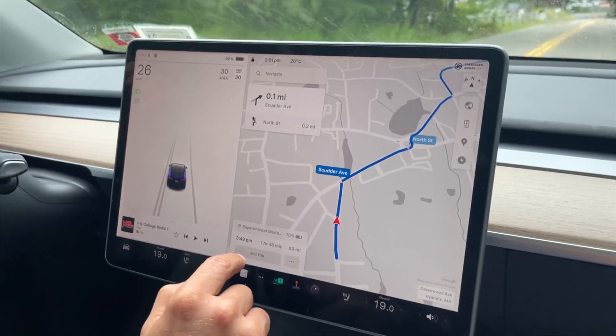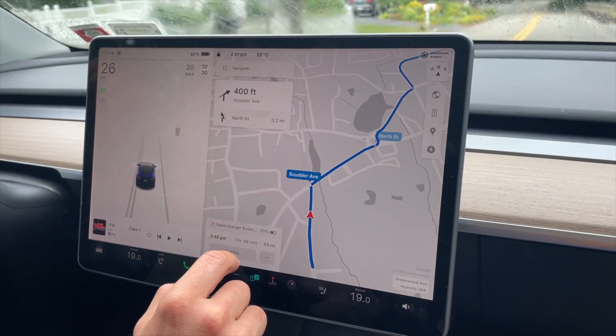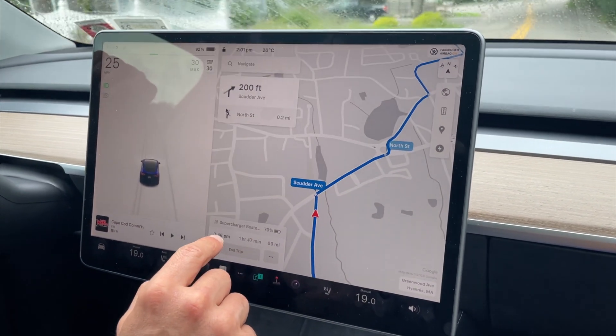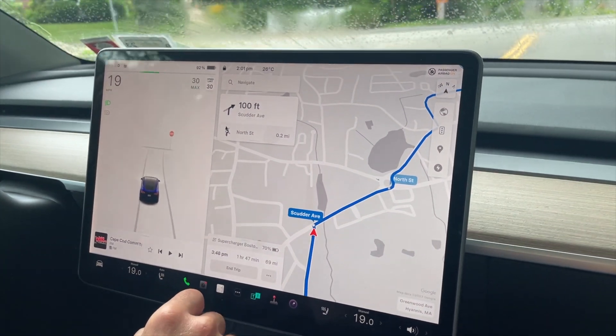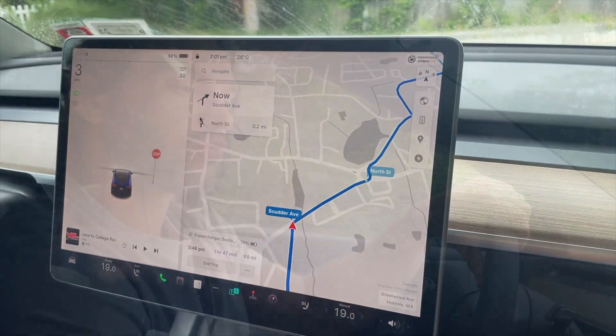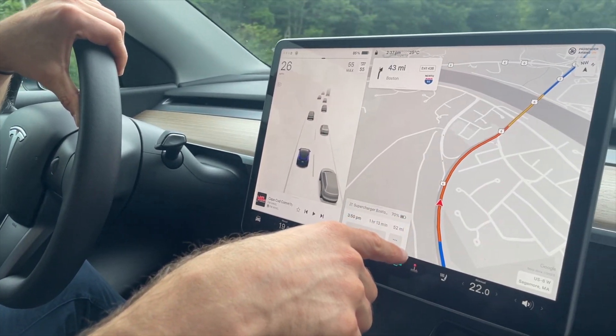We should be there — it's quite a lot of traffic. Now it shows 69 miles, which is interesting. We should be there in about an hour and 50 minutes. We haven't been very lucky with the traffic — it's been like this for the last 20 minutes.